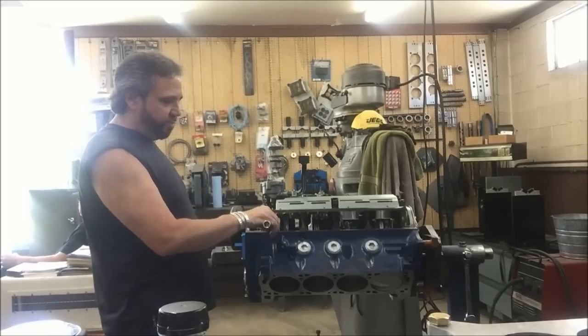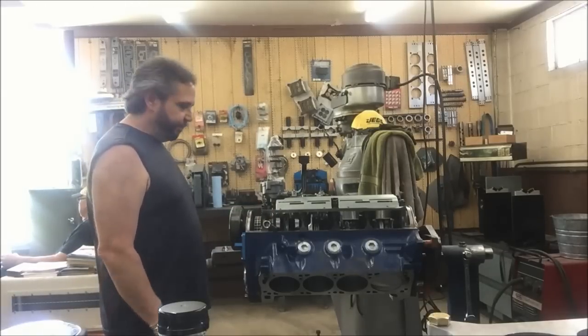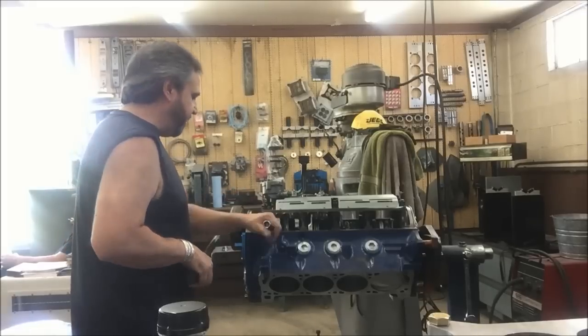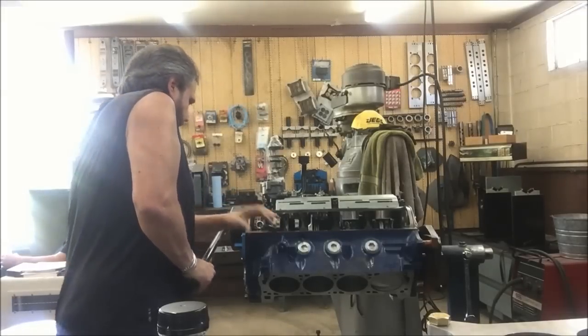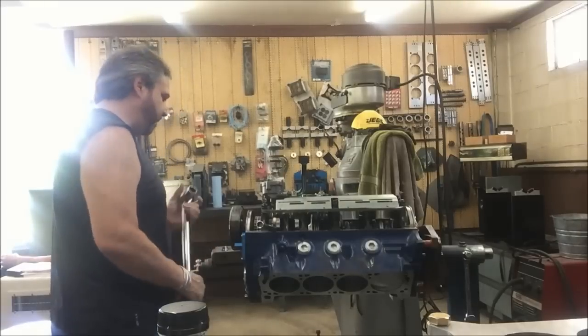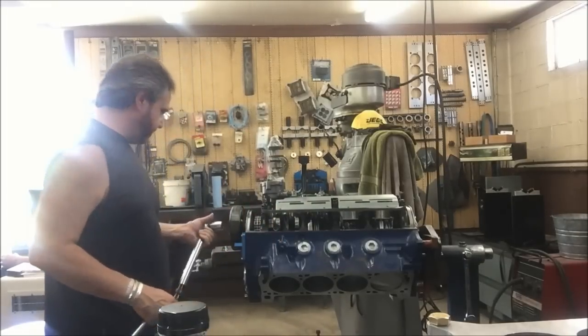Here's a little trick Rohde showed me — put an extension inside the counterweight balance hole to stabilize and hold it when you go to torque it down. This motor turns over so easy, it's crazy.